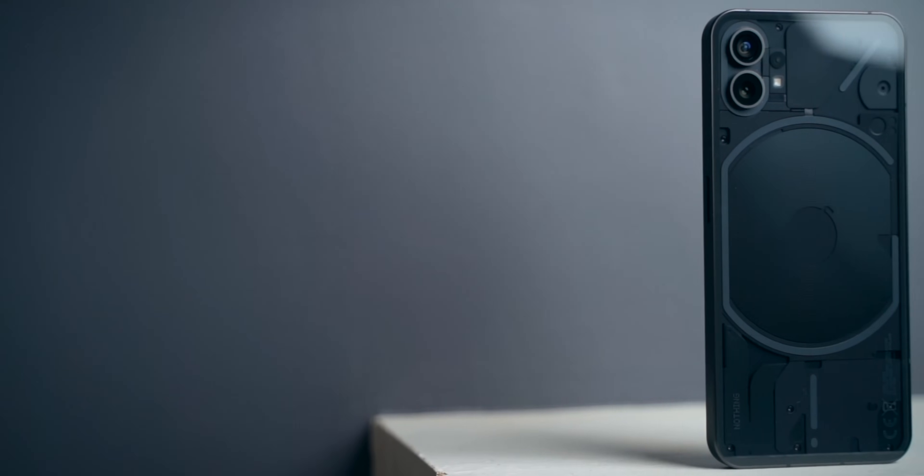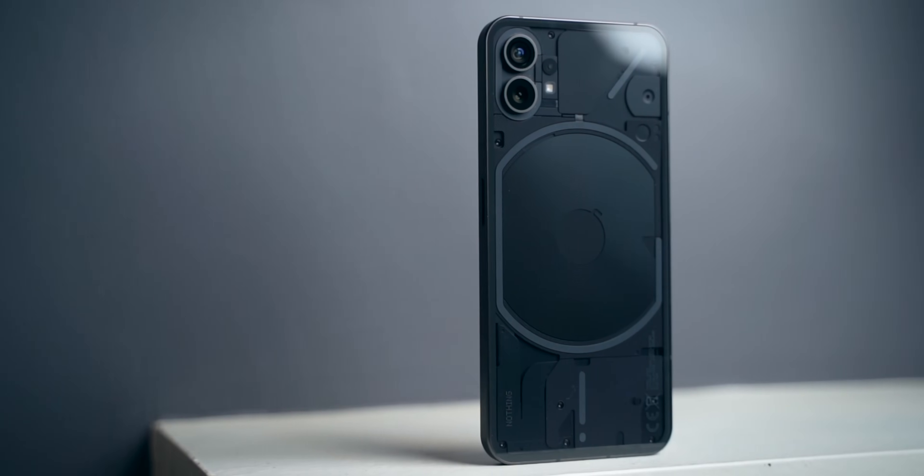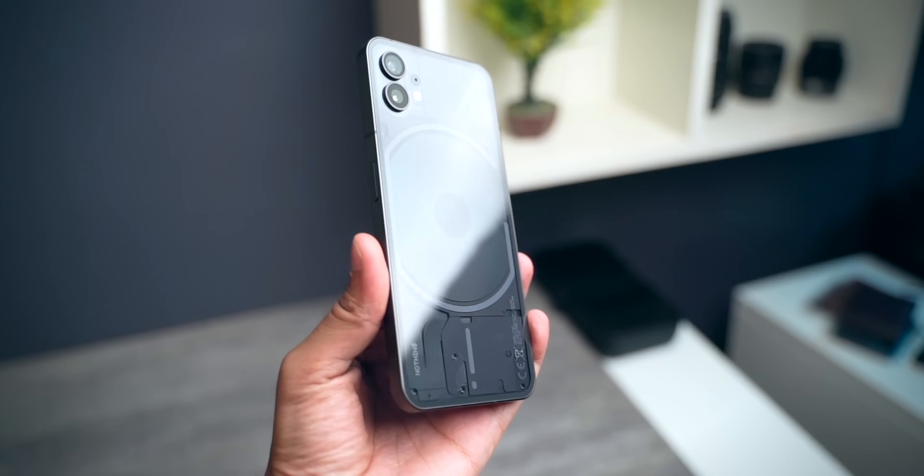This is the Nothing Phone 1. I have been using this smartphone as my daily phone for the past week or so and it's an incredible smartphone. I already made my impressions video about it — if you haven't watched that yet, I would highly recommend you do so. I'll drop a link to it in the description box below.